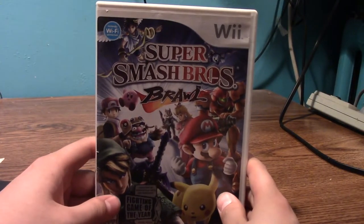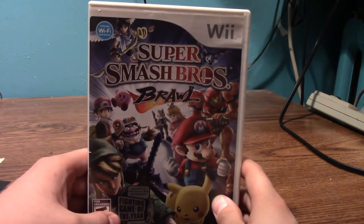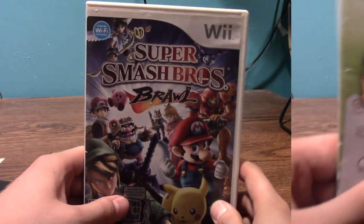Here's my other copy of Brawl. It has this little thing that says 'Fighting Gamer of the Year,' which is pretty cool. But yeah, that's about it.